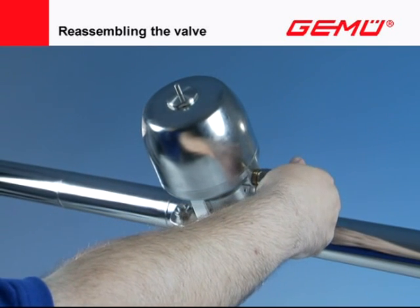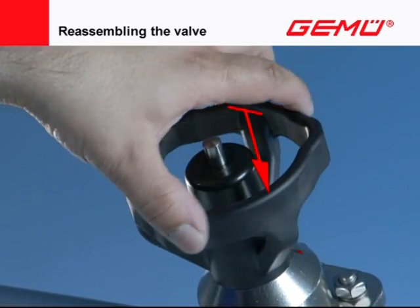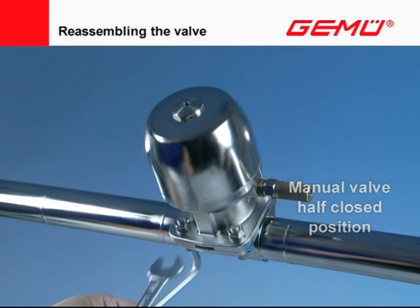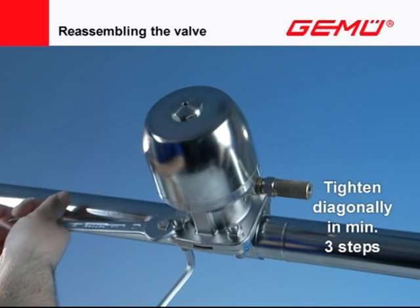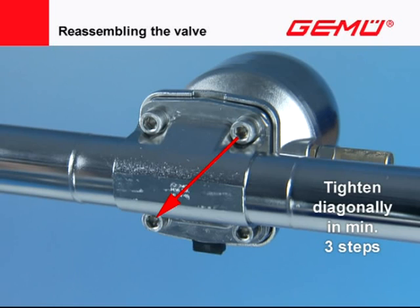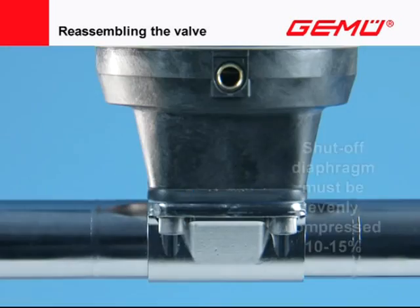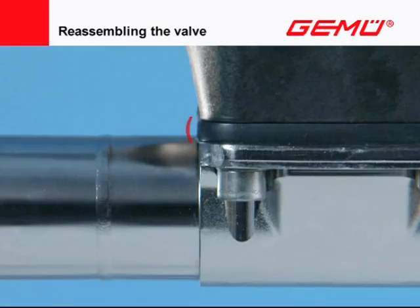Move valves operated by motor and pneumatically into the closed position and manual valves into the half-closed position. Tighten the screws diagonally in a minimum of three steps with a suitable tool. The shut-off diaphragm must be compressed parallel between the flanges by 10–15% of its original thickness. Afterward, the shut-off diaphragm must exhibit a uniform outer curvature around the circumference.